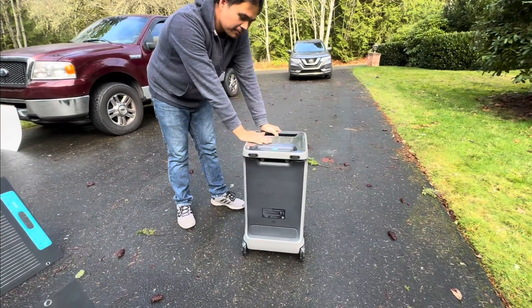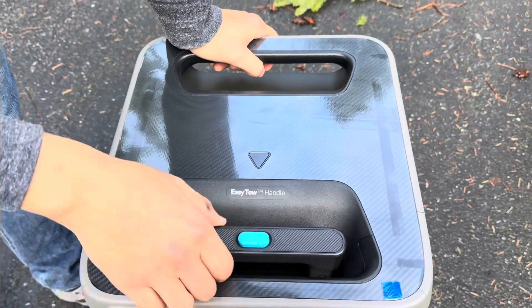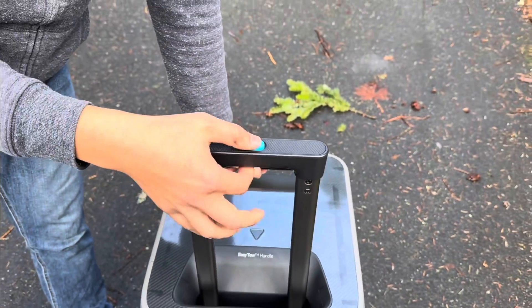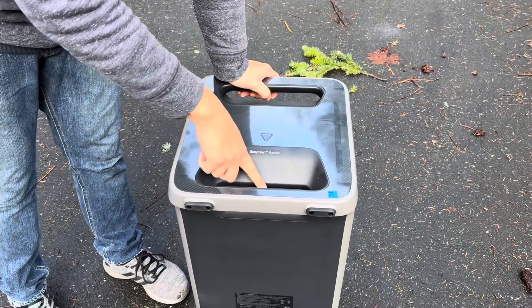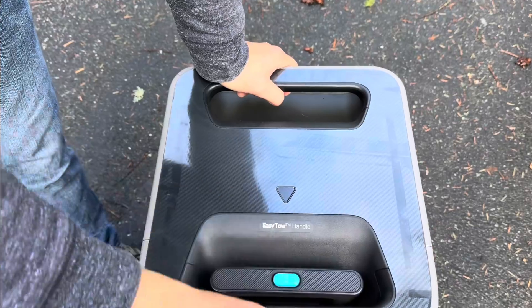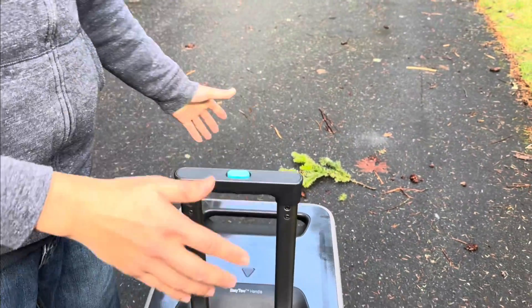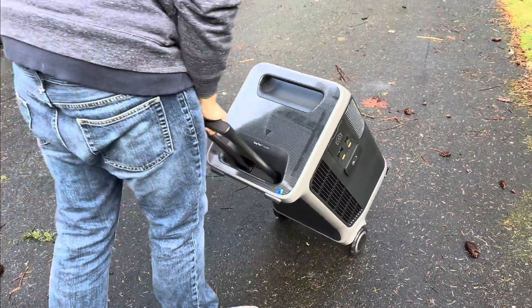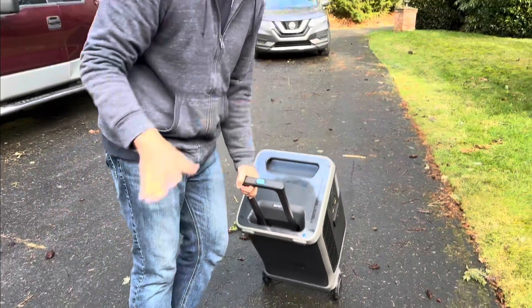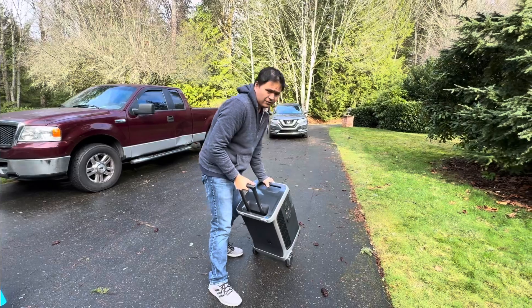If we zoom into the top, it has an easy tow handle that honestly reminds me of a really cool luggage case. You can get it all the way down flush, press the button, and it goes up enough so you can grab it. You can roll it, but it's heavy — batteries are simply heavy beasts and you don't want this falling on your foot.